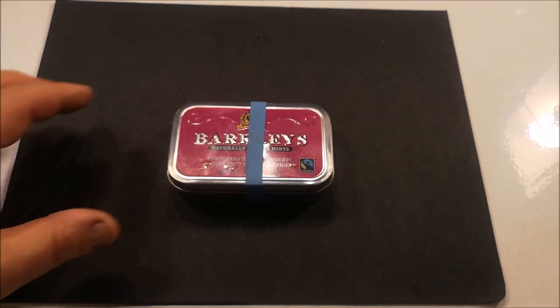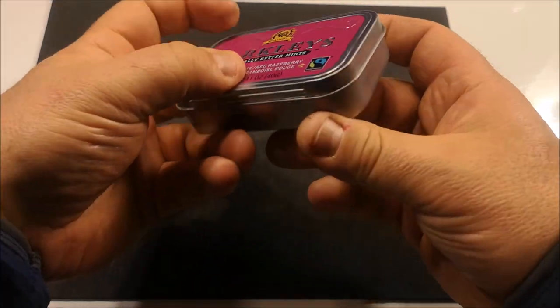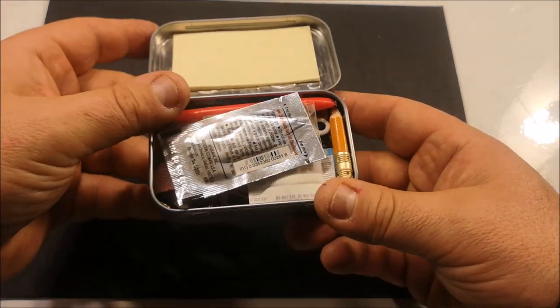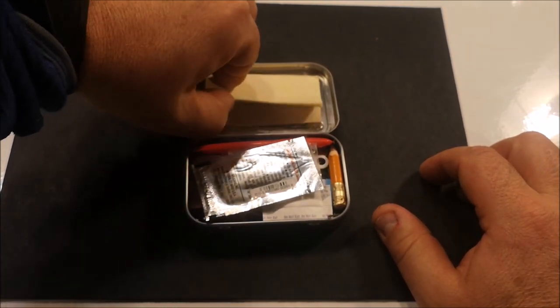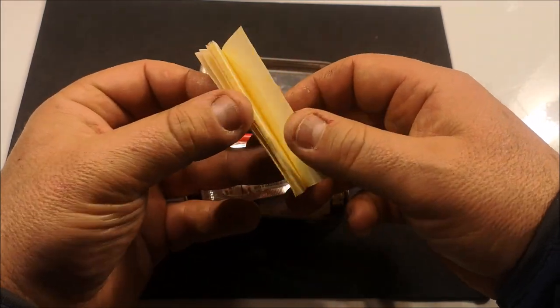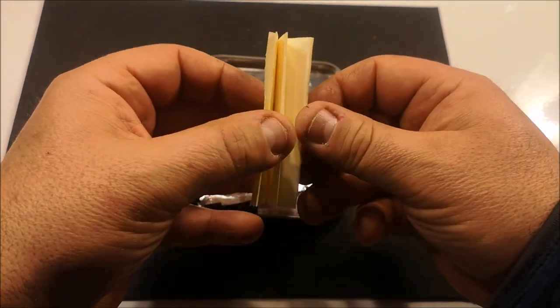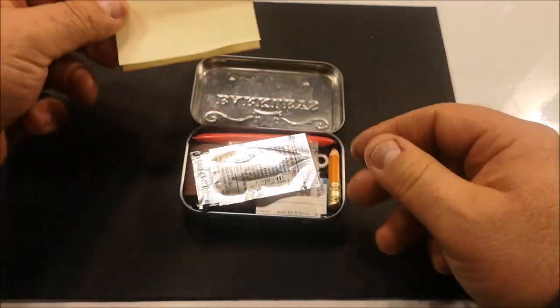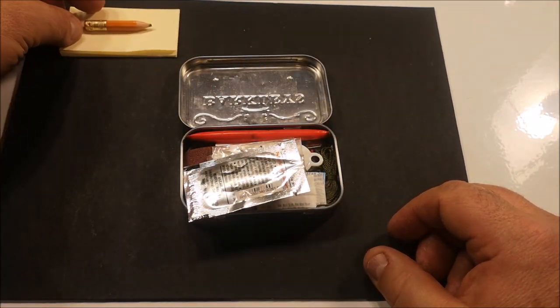This is a quick review of my Altoids tin — or in this case, Barkley's. It's a kind of survival can. The dimensions are pretty common to all these candy cans, but this happens to be the one I put together. We're going to have a look at some of the contents and my rationale for some of the items. One of the items is paper — a small pad of Post-its so I can write in it like a mini log, or I can pin pieces to notify somebody. Also a small pencil with an eraser.